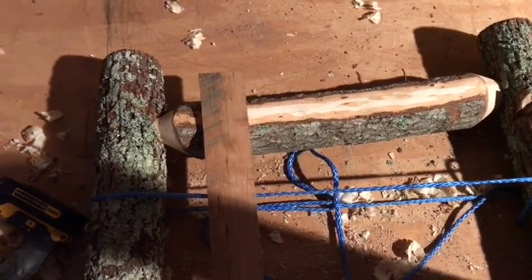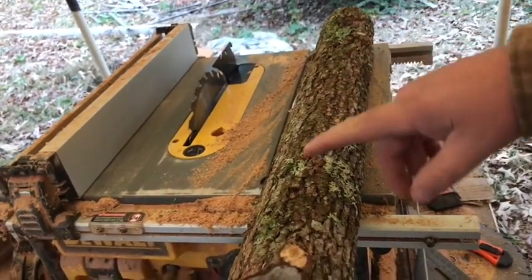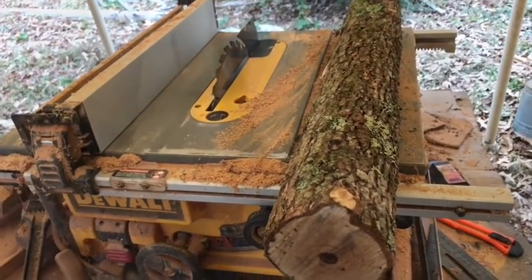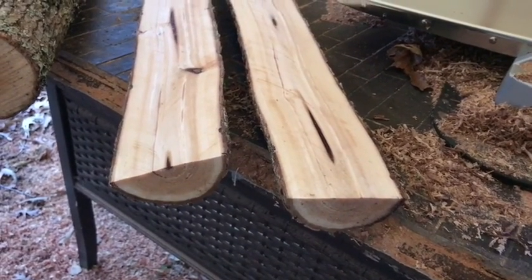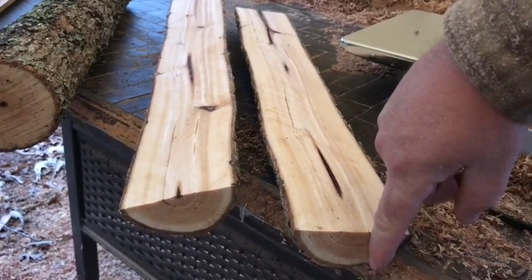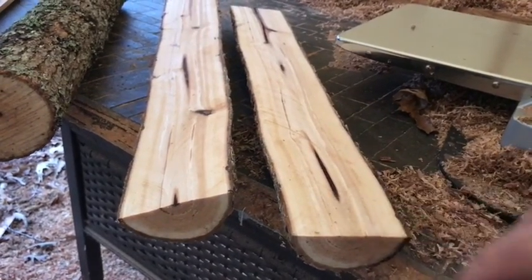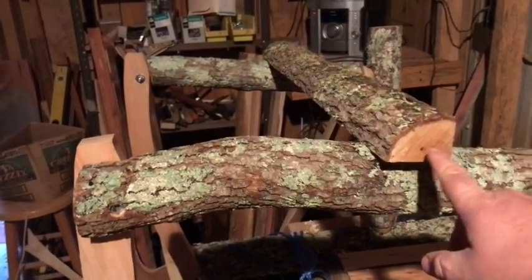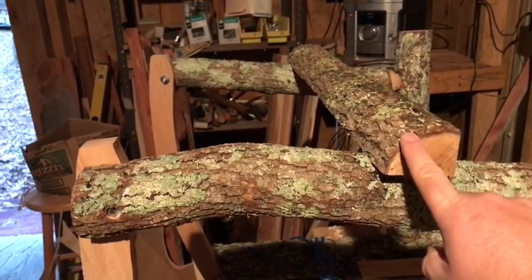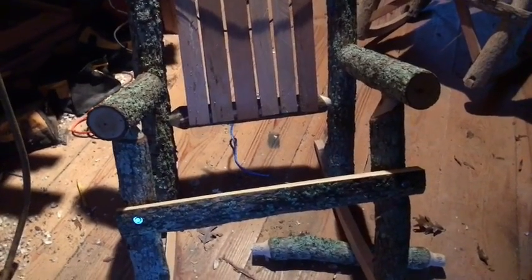I am making two rocking chairs — a matching pair. Now I've got a log here right at 26 inches long and I'm going to split it right up the center on this table saw. I got the log split in half. Now I want to cut off an edge here — this last piece I just cut I measured from this point to the top and that is 13 and a half inches. I've nailed it down with my air gun and now I'm going to drill some holes through here and screw it through with a lag bolt.